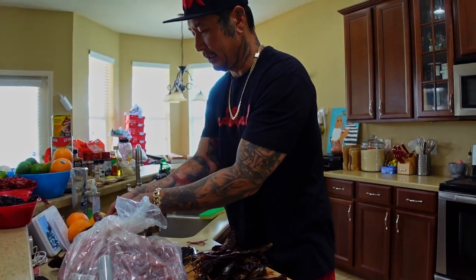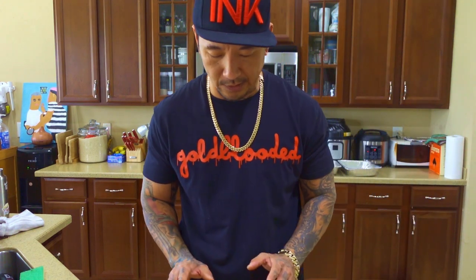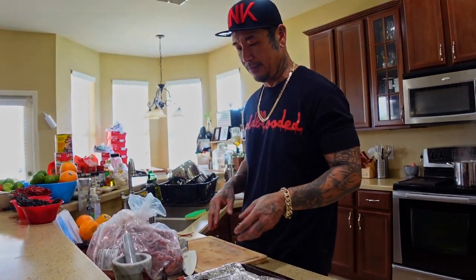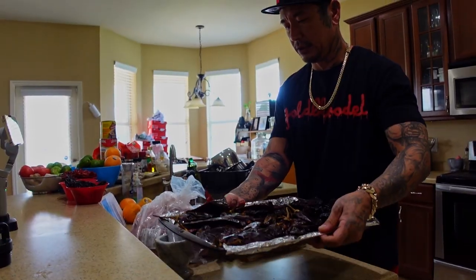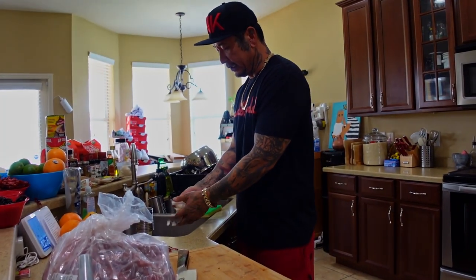I don't want to throw these directly into the water. We're going to toss them on the pan. It's not mandatory, but I like taking the extra steps to get every flavor we can, so we're going to roast a few things first — the peppers, some onions, some garlic, and a few tomatoes — and then we'll put everything in the blender.